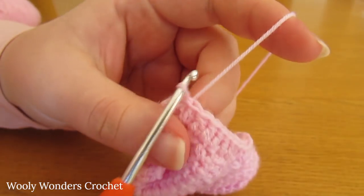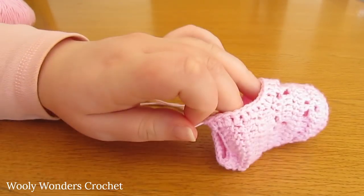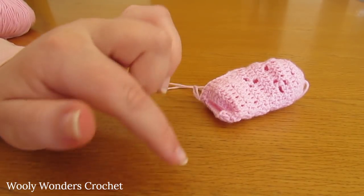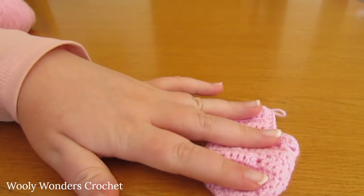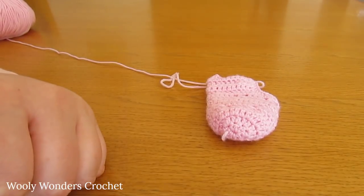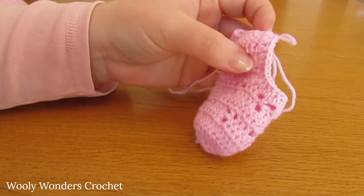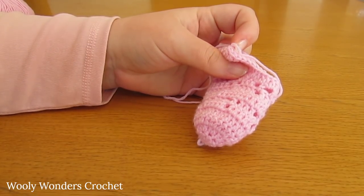Now we can move on to round 16. For the next five rounds — rounds 16, 17, 18, 19, and 20 — we are going to repeat rounds five through to nine. Those are the rounds with the pretty lace effect. You can go back in the tutorial and re-watch those rounds, or if you have the written pattern it is all written down there for you.